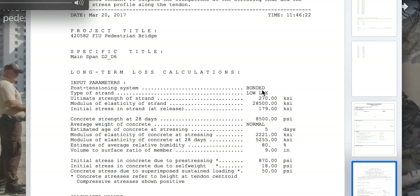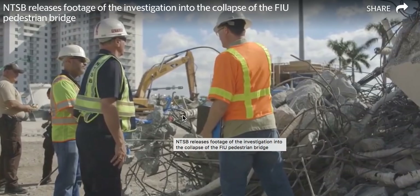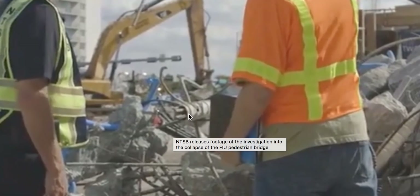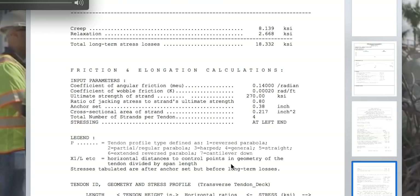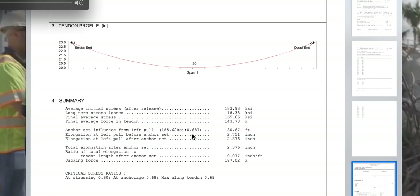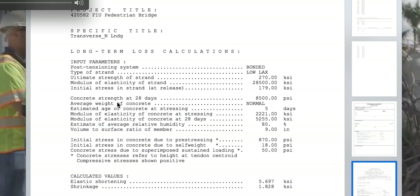And yet we see images of non-bonded members — the cabling — non-bonded. I find that quite telling. For clarity: transverse deck, post-tensioning system bonded — March 20th, 2017 — these are the approved shop plans. I find that very, very interesting. Remember I kept saying in my initial videos that they didn't bond this, didn't bond the ducts, which would literally bond the entire system, especially in this thin system as we're looking at here.